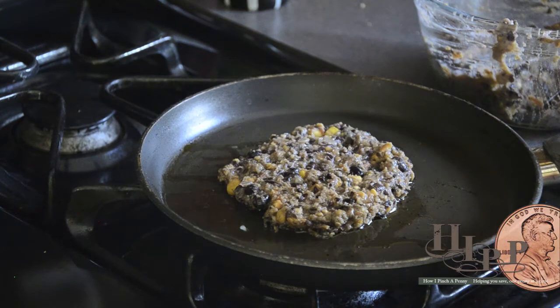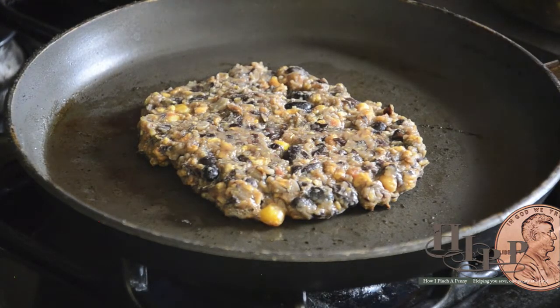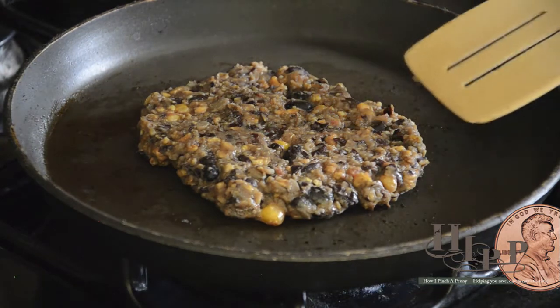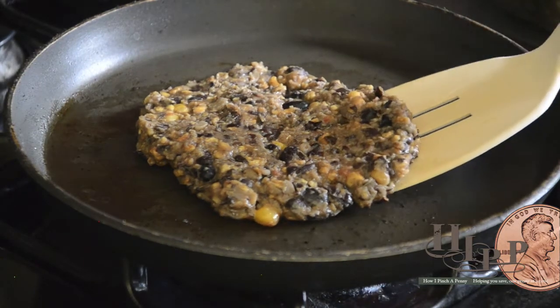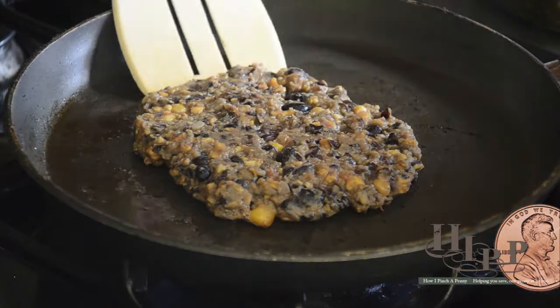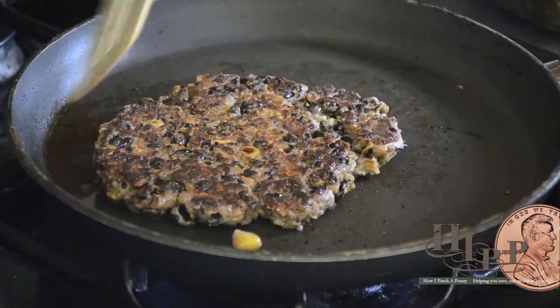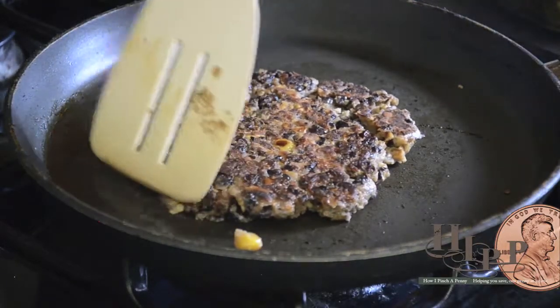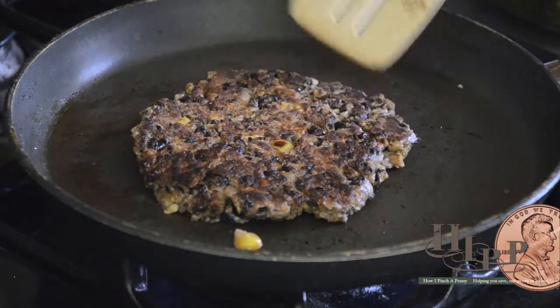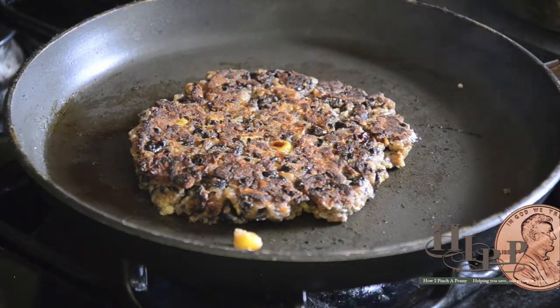And we're going to flip that in just a couple of minutes. Here we are two minutes later — we're going to take a peek at our burger to see how it's doing. Yes, we have great crust on the underside. Take our spatula, flip it over. And then we're going to let that cook for another two minutes.